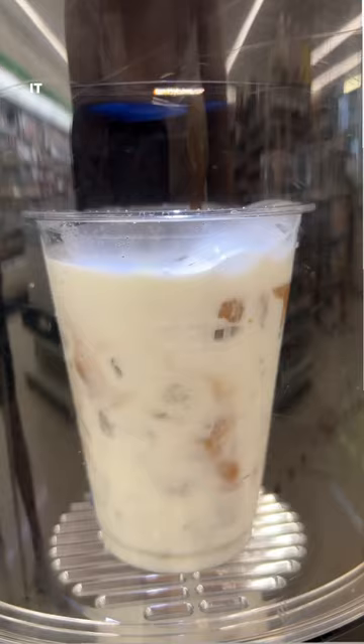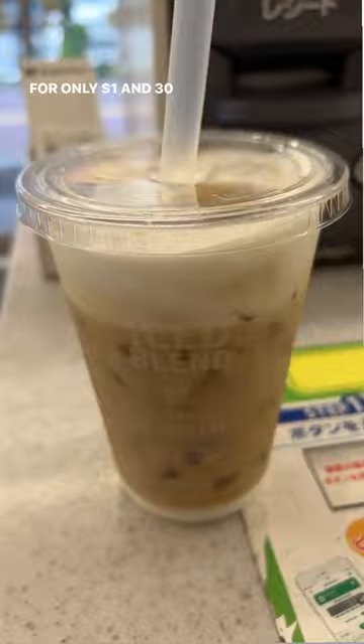I don't know how, but it actually even makes foam on top. It is the perfect amount of milk to coffee, and the coffee even tastes great. For only $1.30 USD, you can't even beat this.